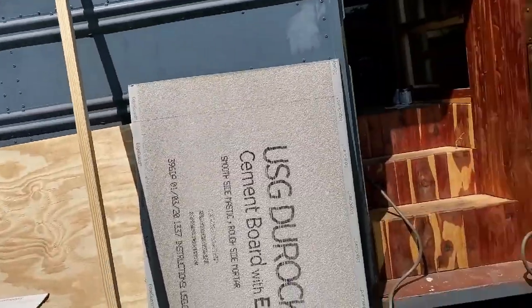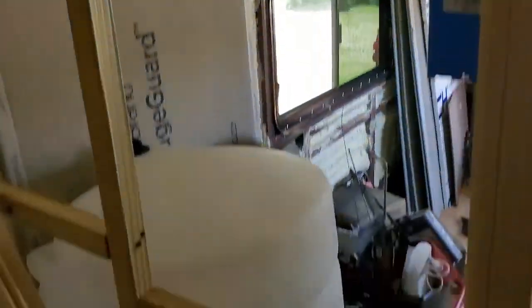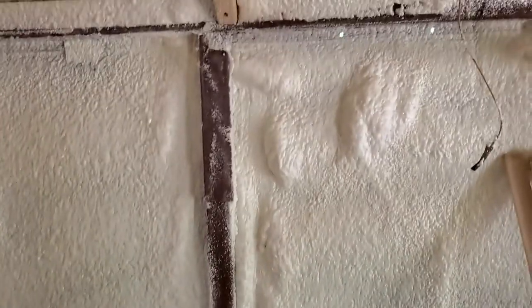Hey guys, this is James back at the bus again. What I'm getting ready to do now is cut this cement board down to size so I can place it on the bus here around the shower area, so I can place tile up here. I'm putting this hardie board, cement board, behind these areas on this wall and this wall here to give it a good backing. I have to do this area over here and get the hardie board up there so I can tile these areas, because you can't tile right over wood — it doesn't really stick. So that's what I'm doing today.